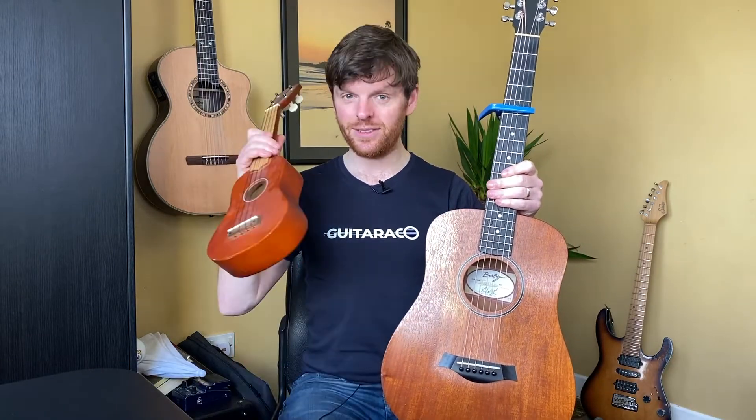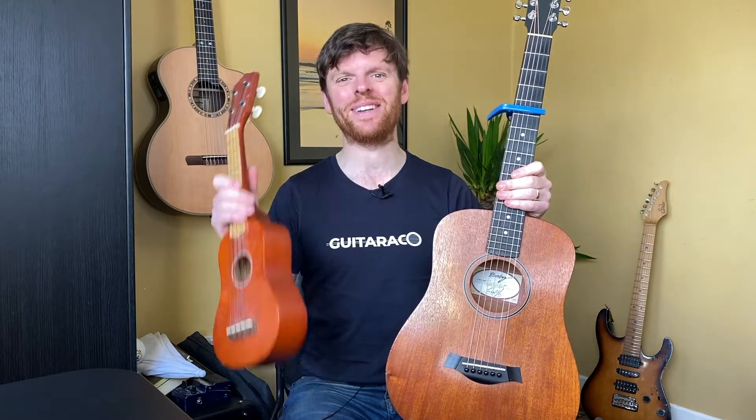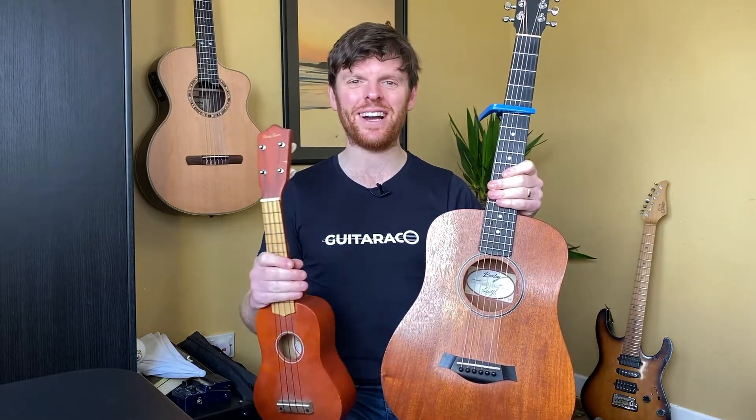I have zero ukulele lessons up, but I do have another video on how to make your guitar sound like a harp, and another video on how to make your guitar sound like a banjo, which over 18,000 people have viewed.